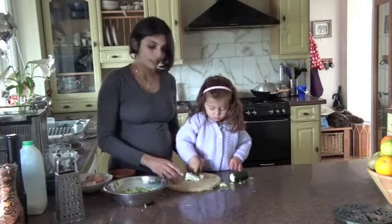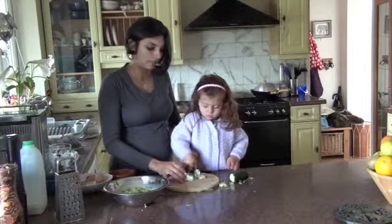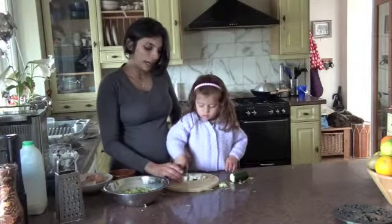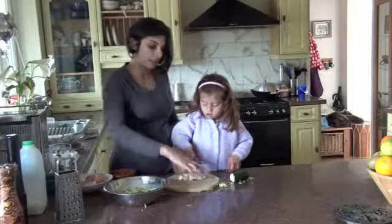We're using stilton because I think broccoli and stilton is an amazing combination, and then we're going to add in some pepper and some ground nutmeg because I love nutmeg.